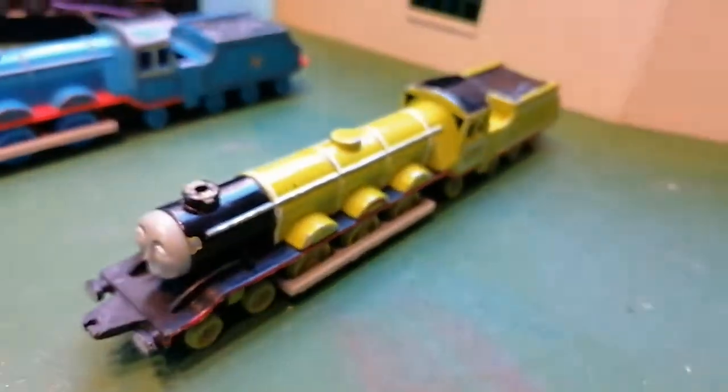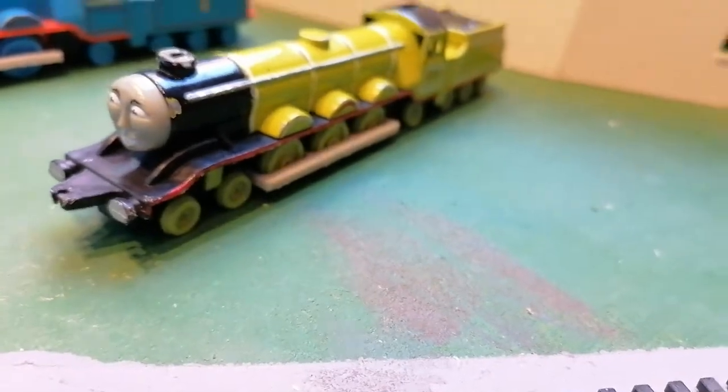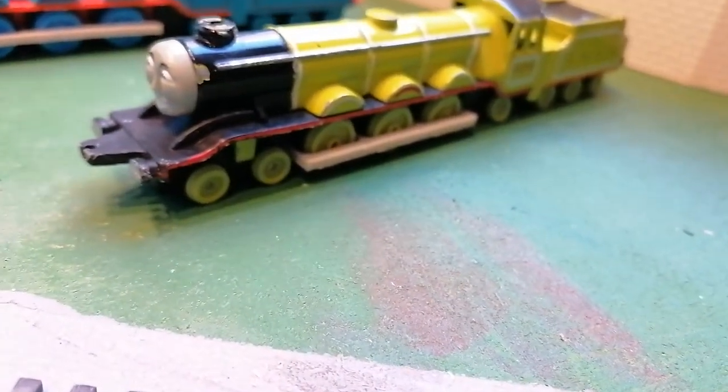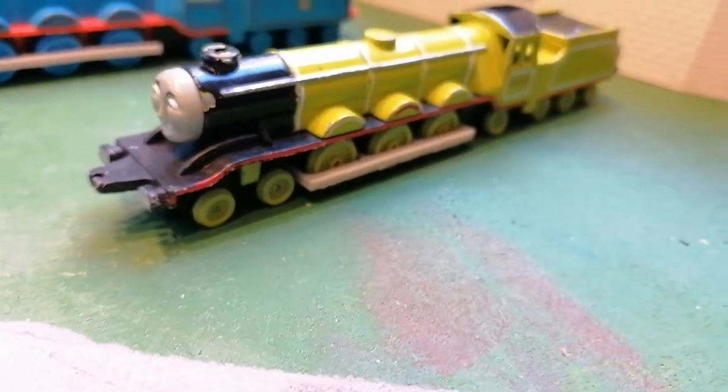You can get Flying Scotsman in either brown, new or second hand, depending on what the seller says in the information.